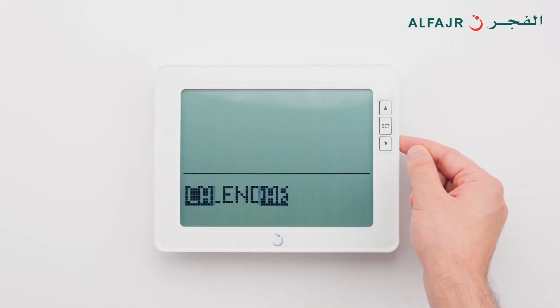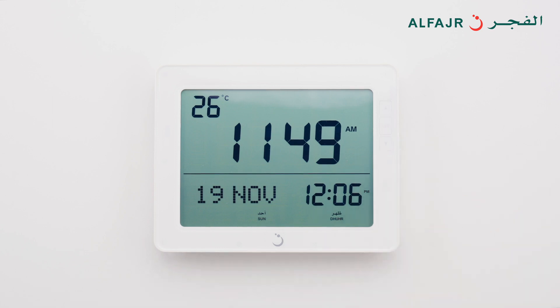Then press and hold the down button to return to the main screen. Now the clock will display both calendars on the main screen.